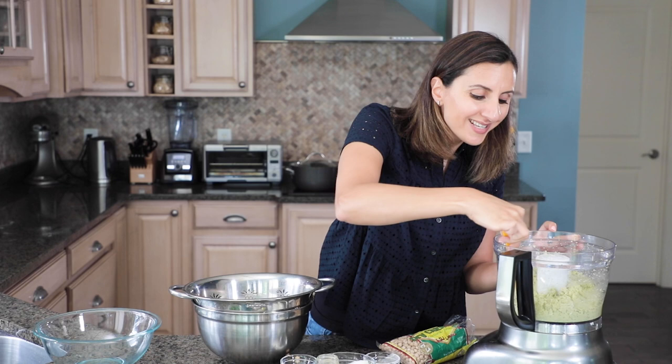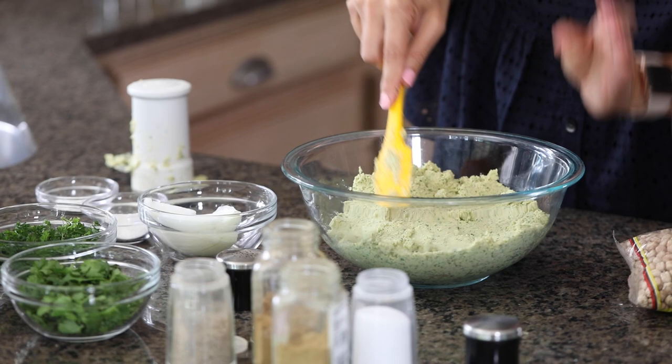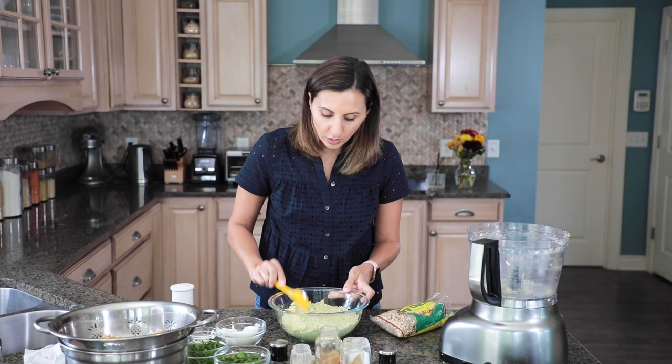So this is the mixture now in the bowl — you can get a better view of the consistency. It's bright and green, nice and pasty. Now you can go ahead and form the filet fil balls, but I would recommend storing it in the fridge for an hour or two just to let all the ingredients meld well together. It's going to give you a much better result. So we'll store this in the fridge and come back in a couple of hours.